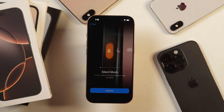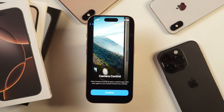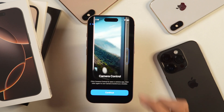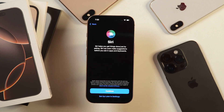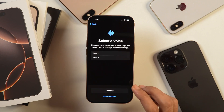Tap continue and then it'll show you the demonstration of camera controls on the iPhone 16 lineup. iPhone 16 lineups have got a dedicated camera control button and you can see how that works in this demonstration. Once you have learned how that works, simply tap continue. After that, you'll get the option to set up Siri on this iPhone. If you want, tap continue and select a voice to proceed with the Siri setup.